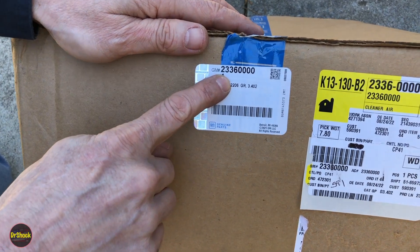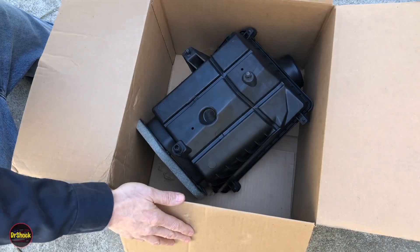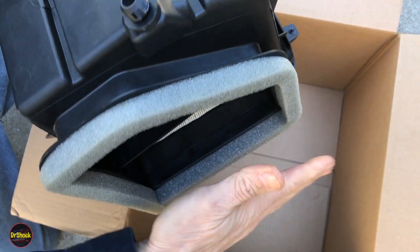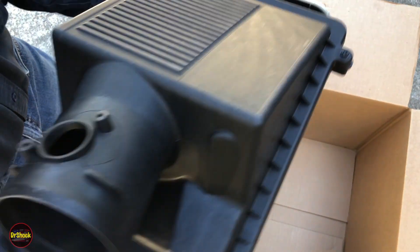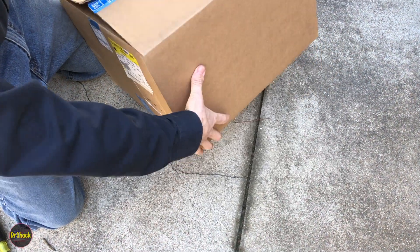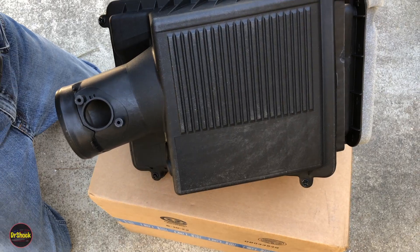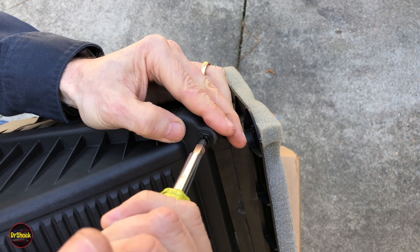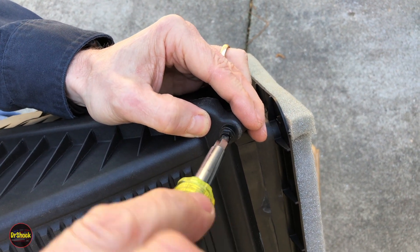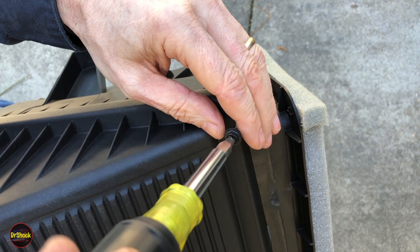The GM part number is 23-360-000 for this item. Inside the box you get the entire assembly: a whole new rubber grommet, a new foam insulator, the entire top and bottom cover assembly, and the filter inside. You'll also notice the new housing has a Phillips slotted head fastener instead of the original torx bits.